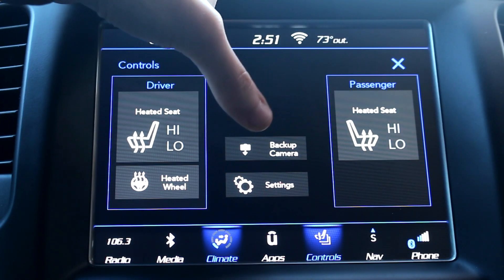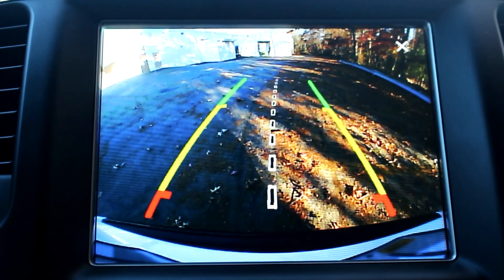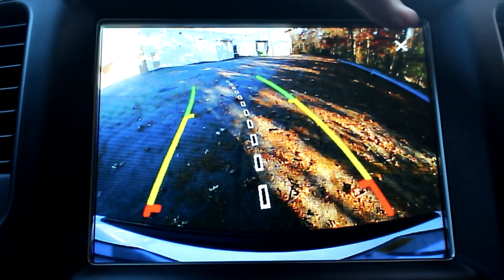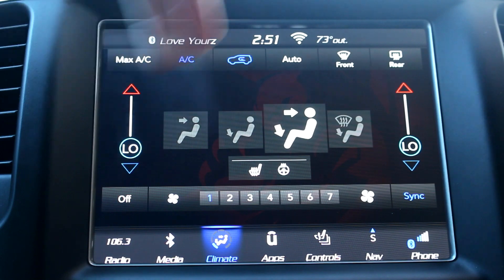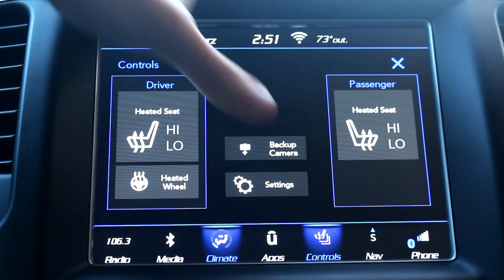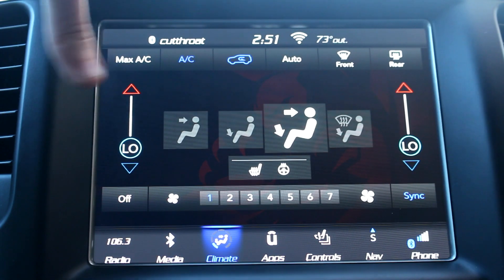In here you also have your backup camera settings — when you click on that it's going to show you what's behind you. You don't have to put it in reverse to see that if you just want to take a look at what's behind you. So that's your basic control setting. There are also general settings in here but we'll get into that later once we get to the settings tab.